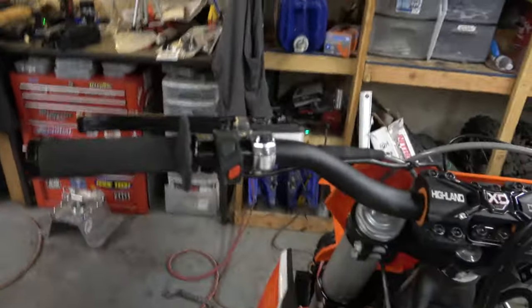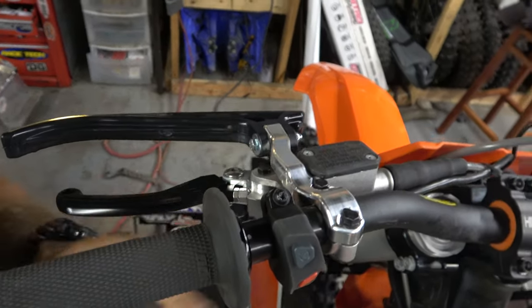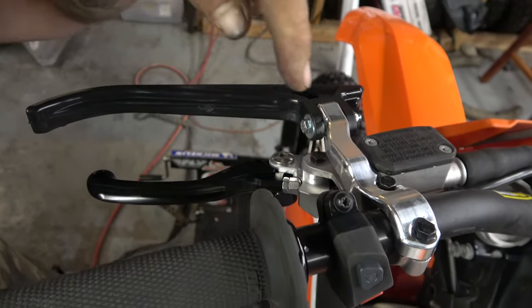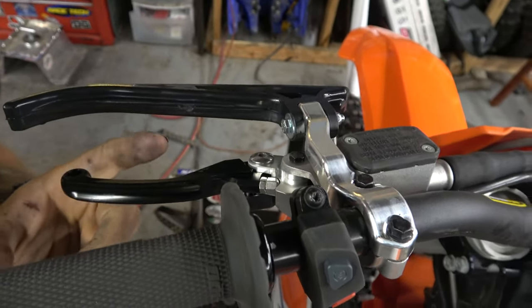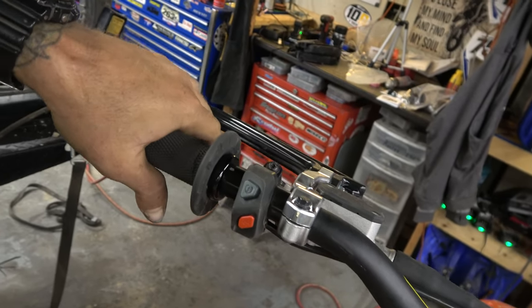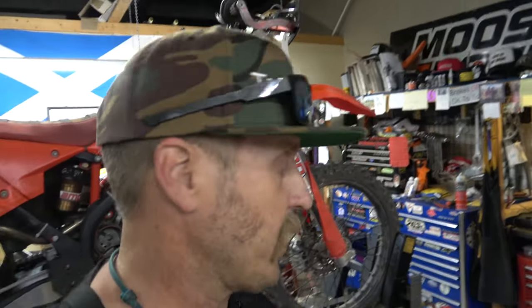One thing I really like about these levers versus stock is the shape is good. When you adjust the lever for reach, it doesn't adjust the throw on the master. So as you bring this in, it doesn't really change — well, it does change the distance between this and the grip, so it's technically a little bit different, but it's not just moving the thing in and out on that pivot. I really like that. I think I might move this inboard a little bit. Now I'm gonna put the other one on the same way — no big deal.